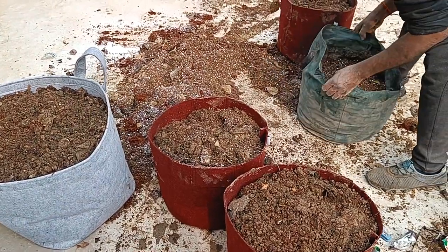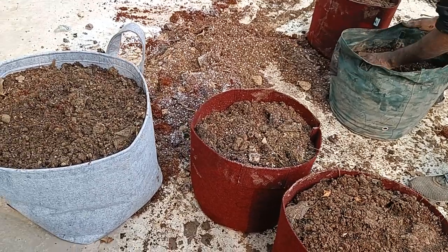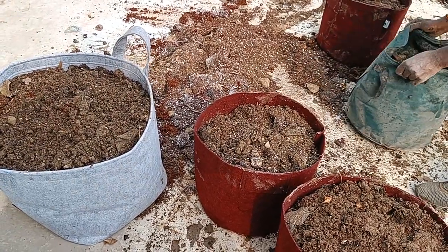I am making a fresh stack of potting mix and filling them into these grow bags. I am trying more and more of these fabric grow bags.